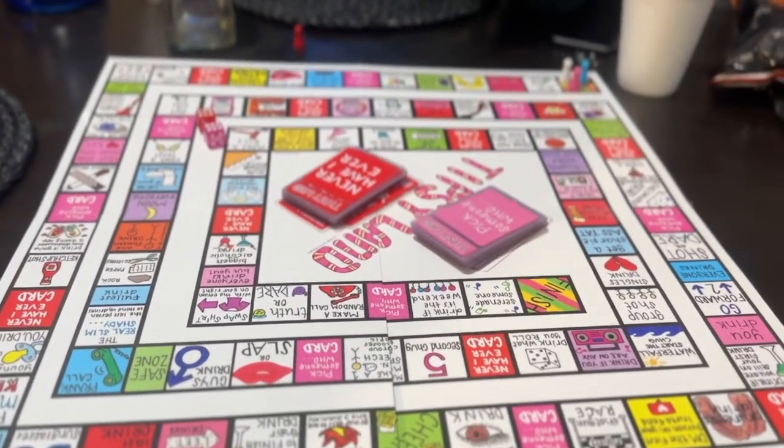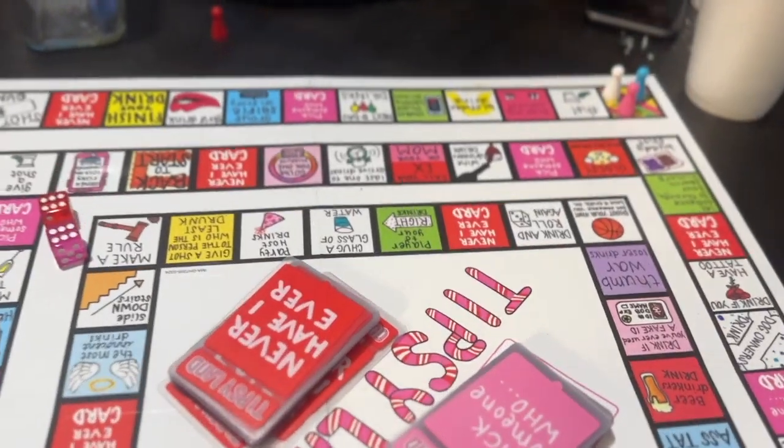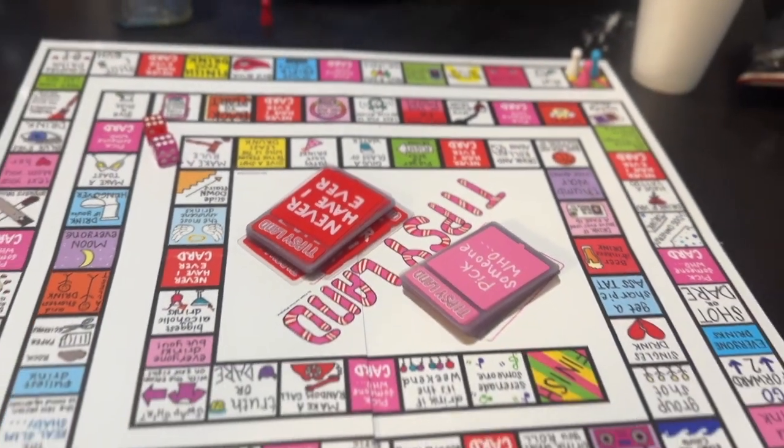And now we're going to end the night off playing Tipsy Land and getting drunk!